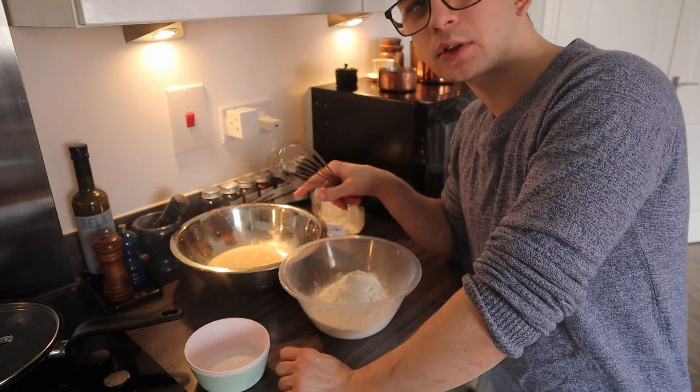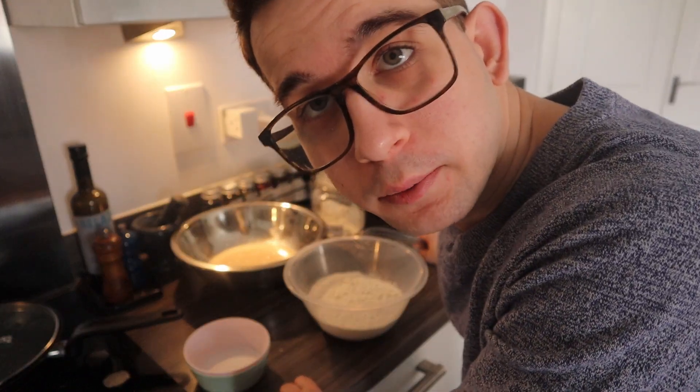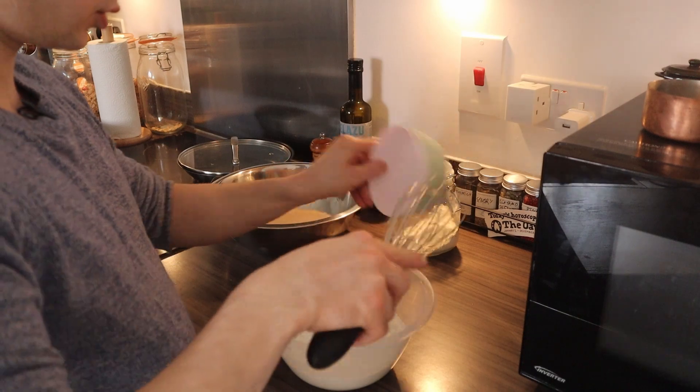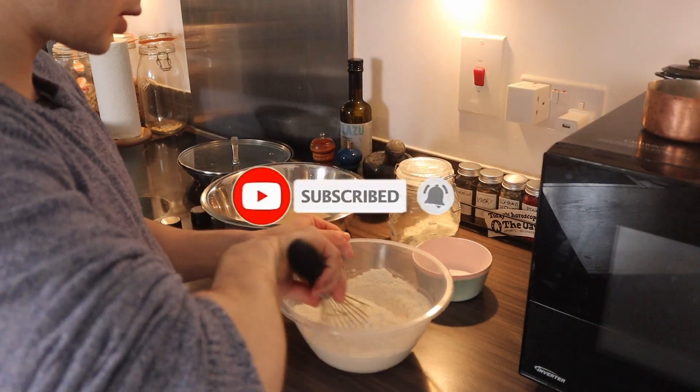This will need about 10 minutes to activate the yeast, so I'll see you in 10. Okay, 10 minutes has passed, so we'll go — salt and sugar in here, all the dry stuff together.